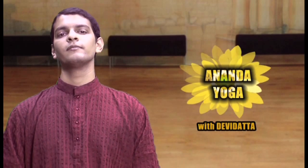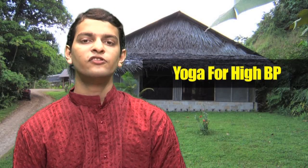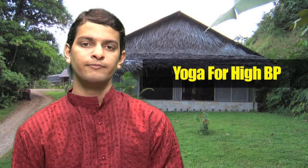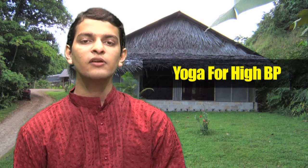Namaskar, I am Devi Dutt and welcome to Anand Yoga. Yoga for high blood pressure. High blood pressure is a condition wherein your blood pressure is always higher than the normal required in your body. This condition is also known as hypertension.